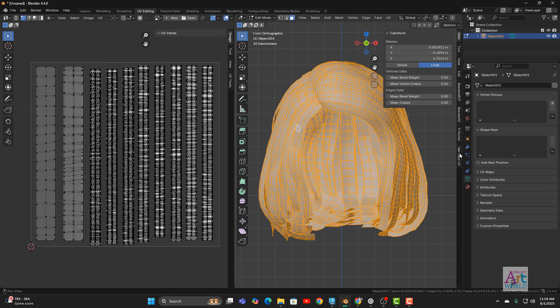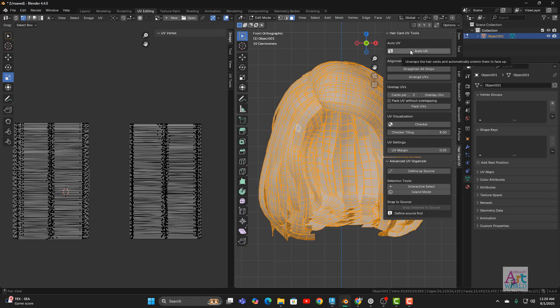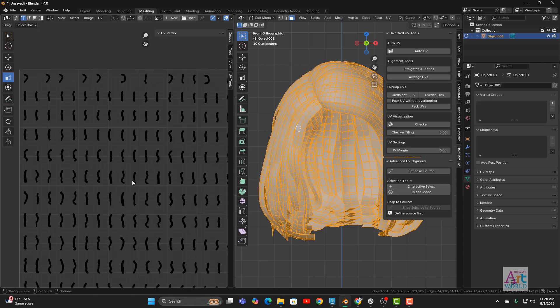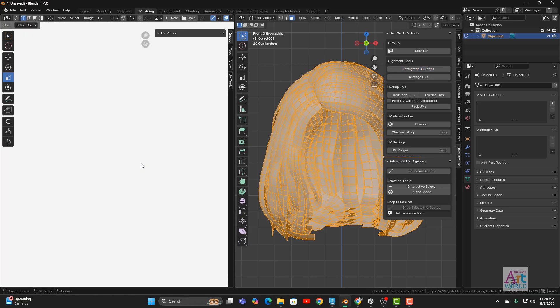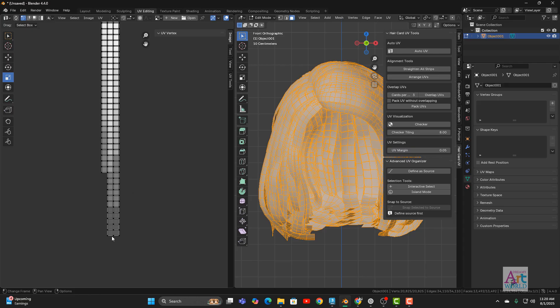With this hair add-on tool you can do all of this with just a few clicks and no manual work. Press N and go to the Hair Card UV panel — you have a few buttons to automate the task. First, click Auto Unwrap — every card is now unwrapped and reset. Next, click Straighten All Stripes. It is processing and will take less than a minute. Done — every hair card is now properly straightened and well aligned.